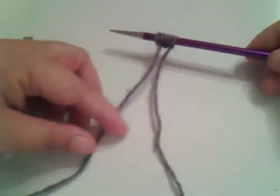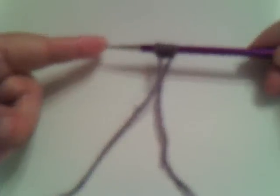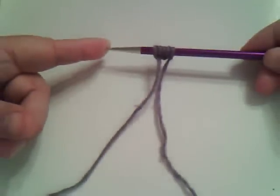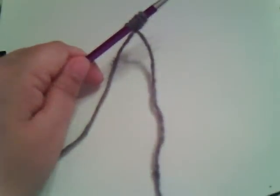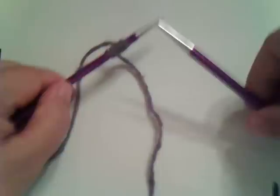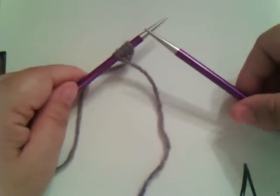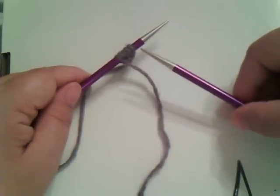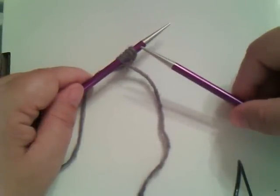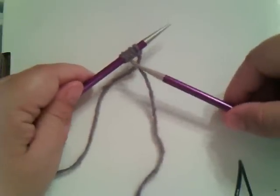Once you're done casting on, the needle with the stitches on it will become your left hand needle — it moves over to your left hand. The needle with no stitches becomes your right hand needle, and that is the needle with which you work the stitches off your left hand. In the next video I'll show you how to do the knit stitch so that you can start working these cast on stitches.